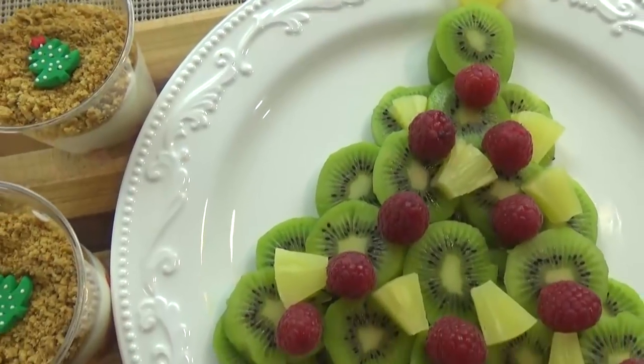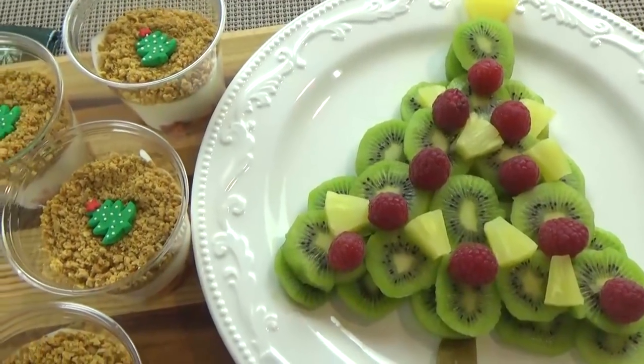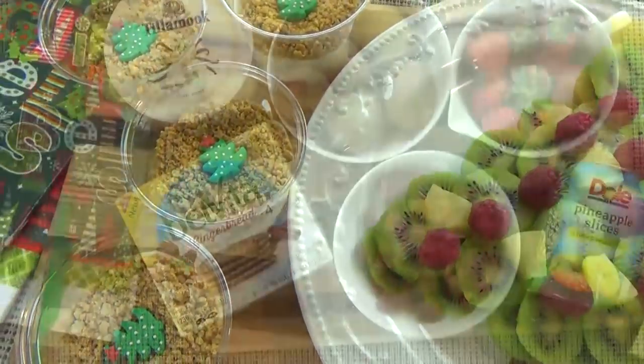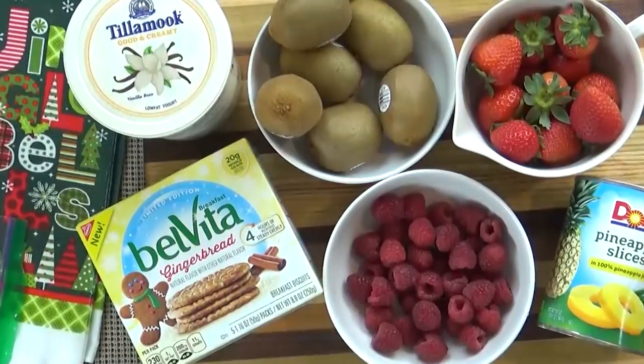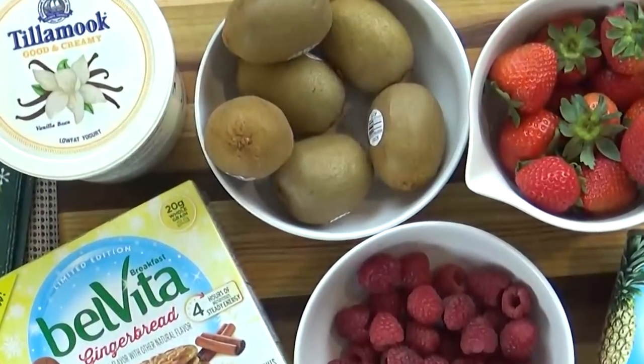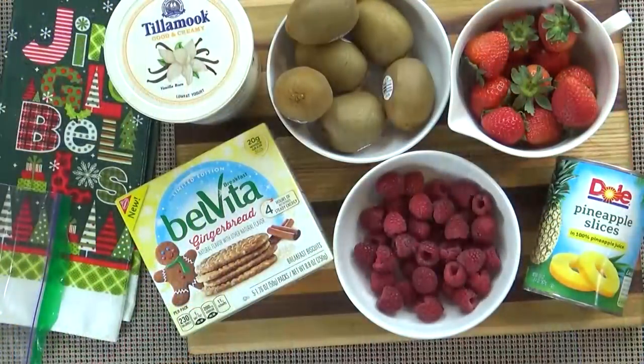Next up we have our healthier option — a beautiful fruit platter with some yogurt parfaits on the side. For this you're going to need a lot of kiwis, and it really just depends on how many people you're serving. For my family I needed about six kiwis. After the kiwis you can really use any fruit you prefer. I really like raspberries because they look like little ornaments on my tree, and I also like to use pineapple for the star and other places around my tree.